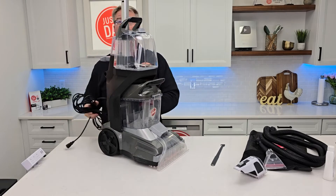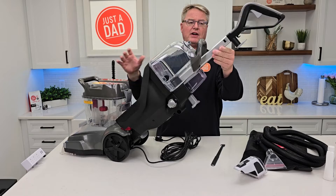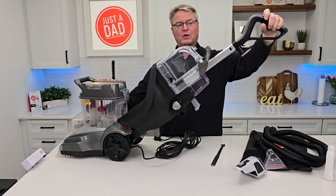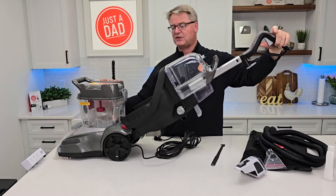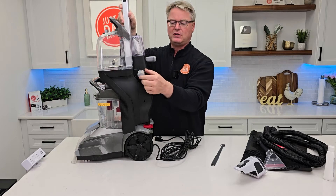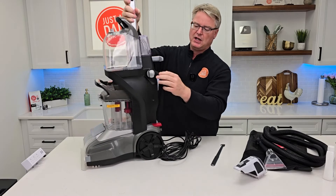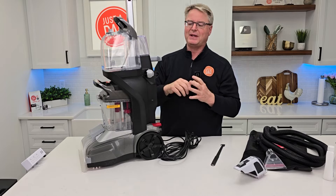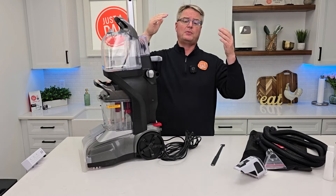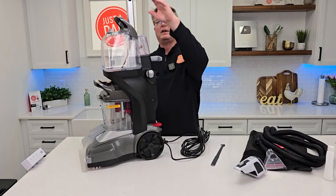Now again, we've got cord storage around back. I love when they have foot controls — this is the handle release. When I press the trigger, it's going to mix the concentrated solution and the water and spray down here. When I let up, you always have suction, but it's going to be suction only. Now we have this button — Quick Clean. There's an arrow pointing to Quick Clean or Deep Clean. You'll still have the same amount of suction; it's how much solution is put down. In Quick Clean it dries quicker because the trigger doesn't put as much solution down. In Deep Clean, the trigger puts more solution on the carpet — it takes longer to dry but does a better job of cleaning.